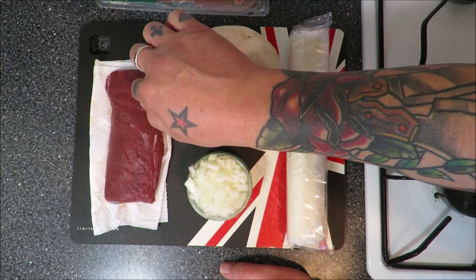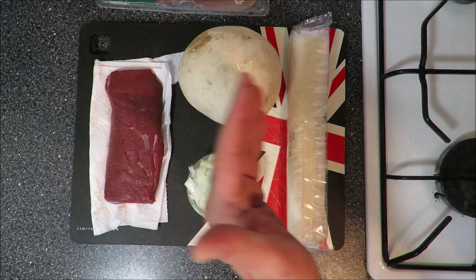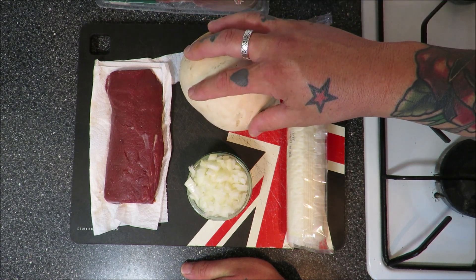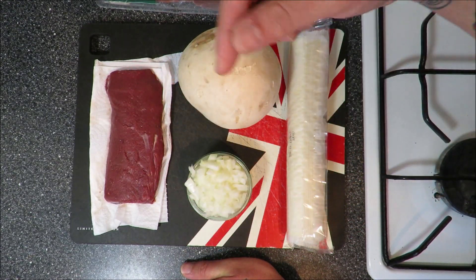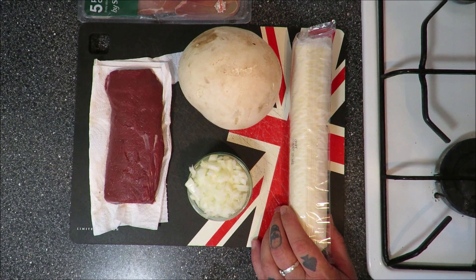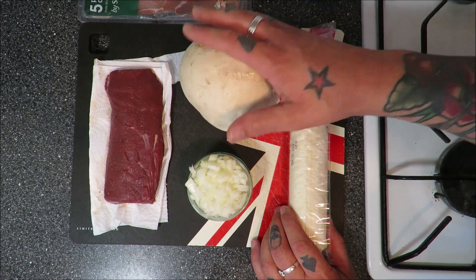I've got a lovely bit of loin of venison — venison back strap — and I'm thinking if I can butterfly that out, make it quite long, and make a mushroom duxelles using the puff ball, a bit like a venison wellington. Then put it into the loin fillet, roll it like a swiss roll, wrap it in some prosciutto and maybe a bit of puff pastry — we may be on to a winner. First thing I'm going to do is chop up the puff ball.